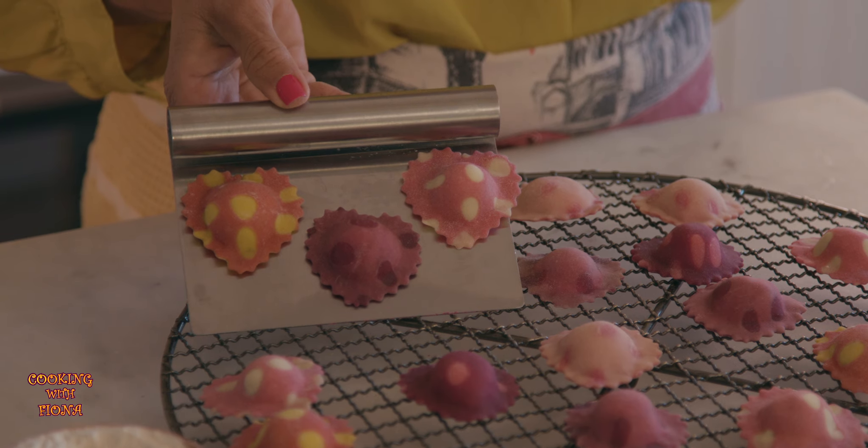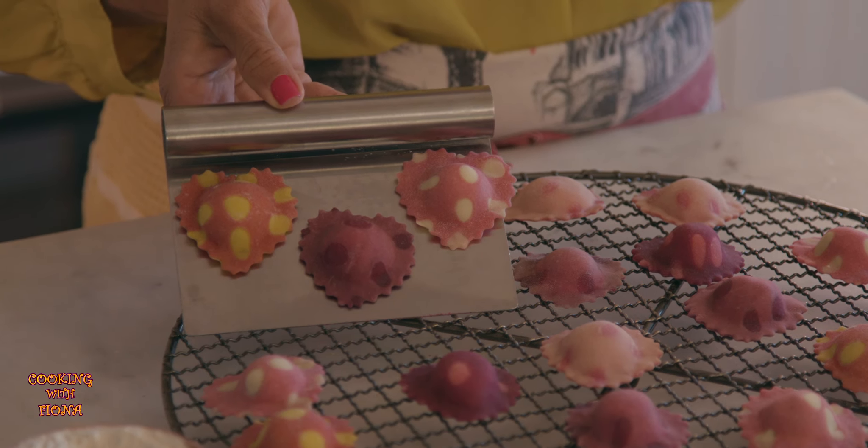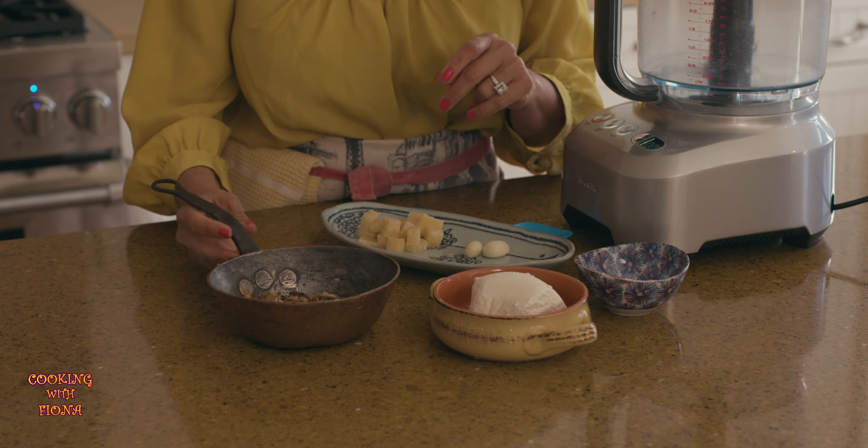Hi, I'm Fiona, welcome to my kitchen. Today we're going to make these beautiful polka dot heart-shaped raviolis just in time for Valentine's. Before we roll out our pasta sheet, we have to make a filling — I'm going to show you a really delicious, quick-to-prepare filling.